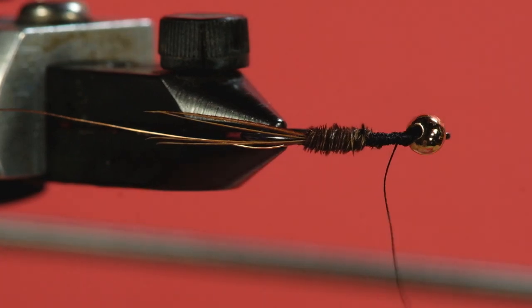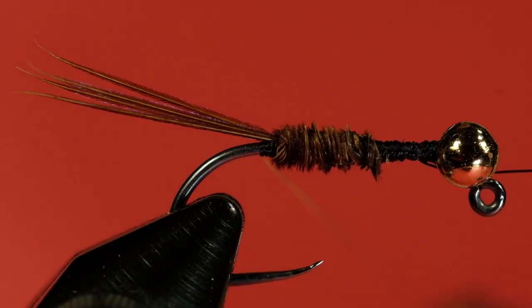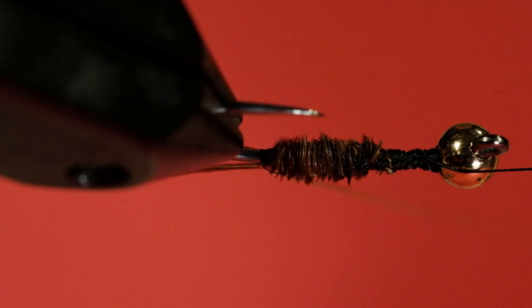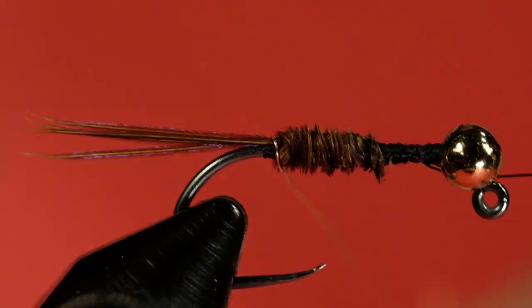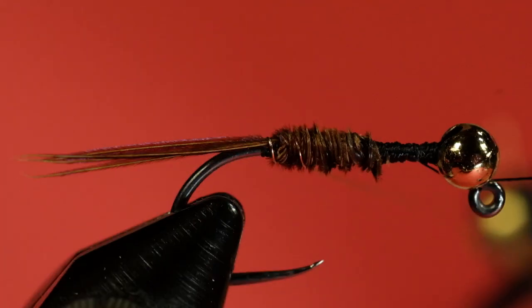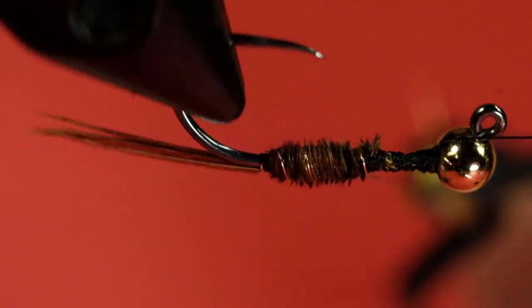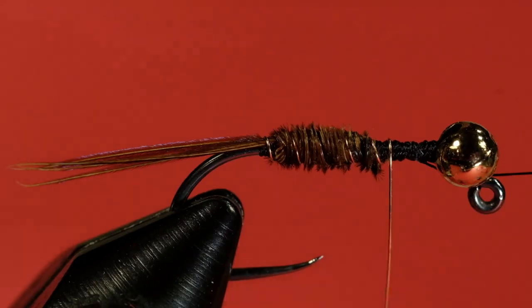When you're doing crawler nymphs, you want a fat body. Now for our copper wire — I'm going to use my hackle pliers. I like to use hackle pliers when handling wire. You can keep your rib winds fairly closely spaced if you wish.